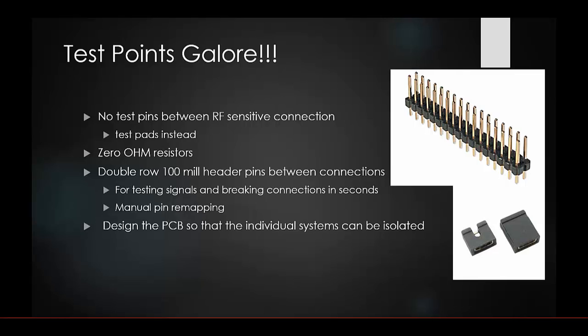Design your PCB so that individual systems can be isolated as much as possible. Sometimes it's not feasible to isolate every system, but as much as you can, give each one its own power line going to the ground plane, and keep subsystem connections localized so each component of a subsystem stays with that subsystem rather than being spread across the board.